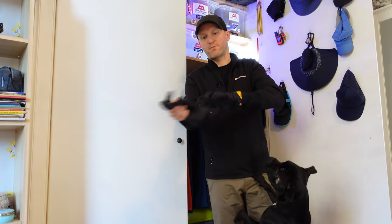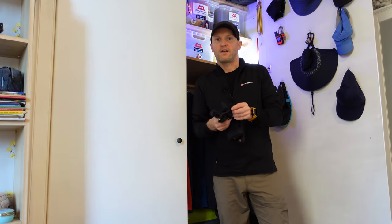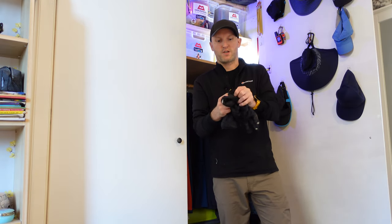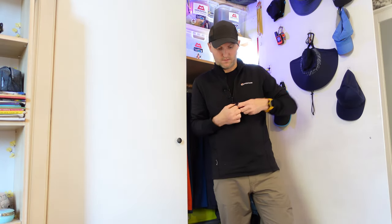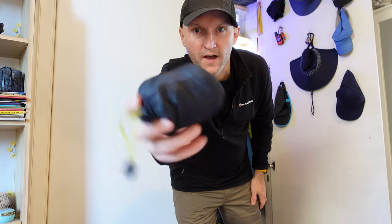The Montane Prism gloves are fantastic — they weigh absolutely nothing, about 80 grams from memory, and they fit in this little stuff sack. I'll just stuff them in and there you go — not much bigger than a kiwi fruit.